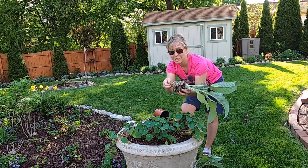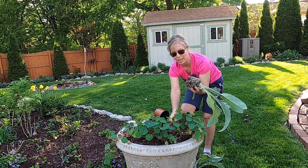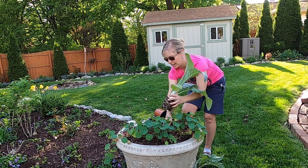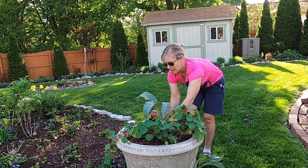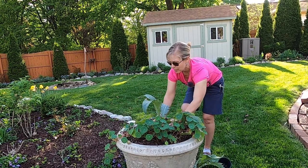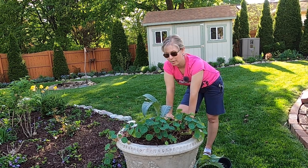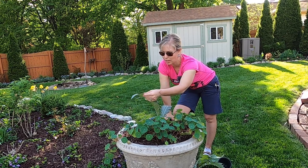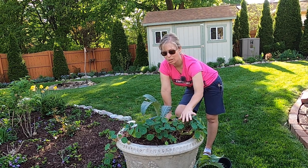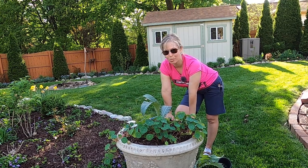These are pretty root-bound, so I'm just going to break up some of the bottom roots to give them a little freedom, scratch around the sides, and then plant at soil level. I added some mulch to this pot this year to help with water retention. It's a really glaucous blue color and very similar to artichokes — I think it's going to look really nice with the nasturtium foliage as well. I can't wait to see how it performs.